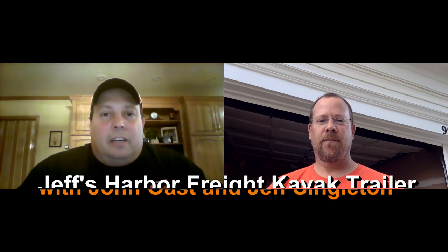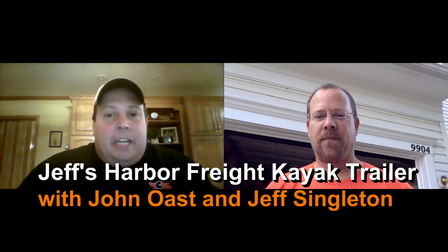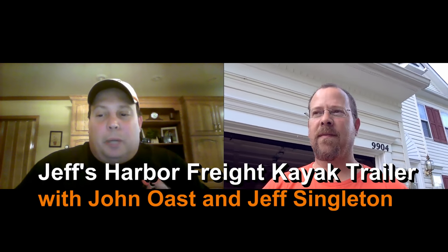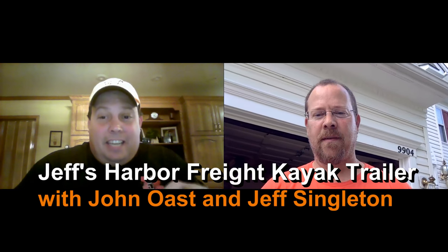Hey guys, welcome back to FishYacker.com. I'm John, joined again by my good buddy from Virginia, Jeff Singleton. He's going to talk a little about his trailer project — he spent the entire day in his driveway working on it. It's a cool little project. People for years have been talking about improvising a Harbor Freight trailer, so here's what he's working on. Jeff, take it away.